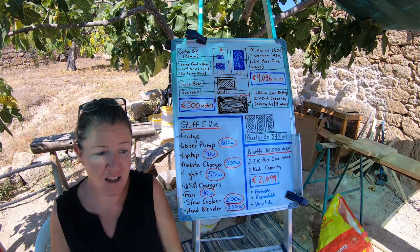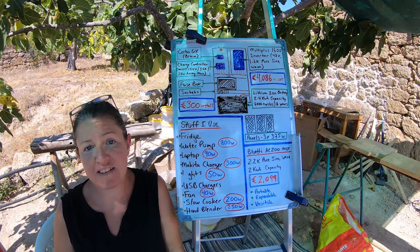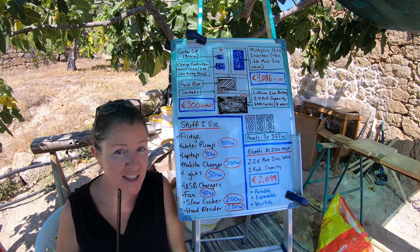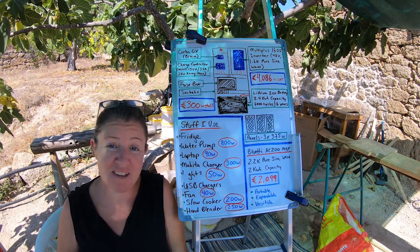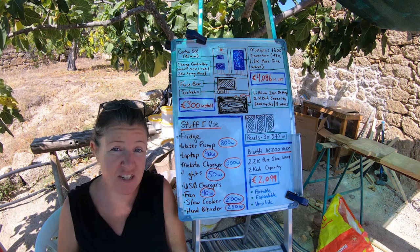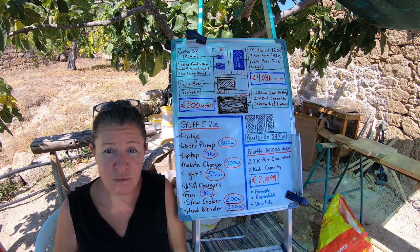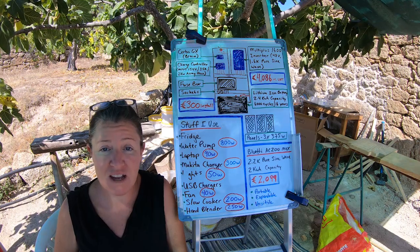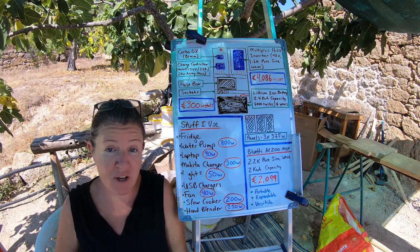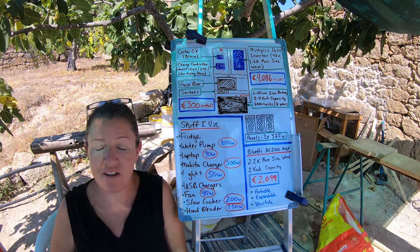What that means is that not only can I power certain things I can't power on my home system, it also means I can run things at the same time. I imagine this living in my future workshop — investing in some panels so I can charge it independently of the home system, and then powering a whole bunch of awesome tools from this battery, separate from my house. It means I don't have to worry so much about what I'm powering all at once, and I'll be able to fire up tools I can't actually run on my own system.